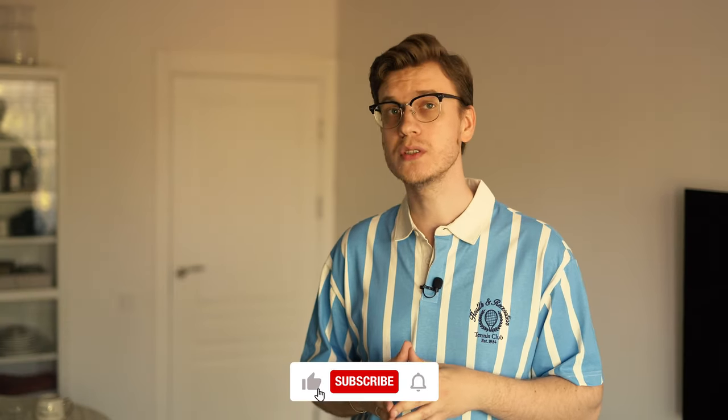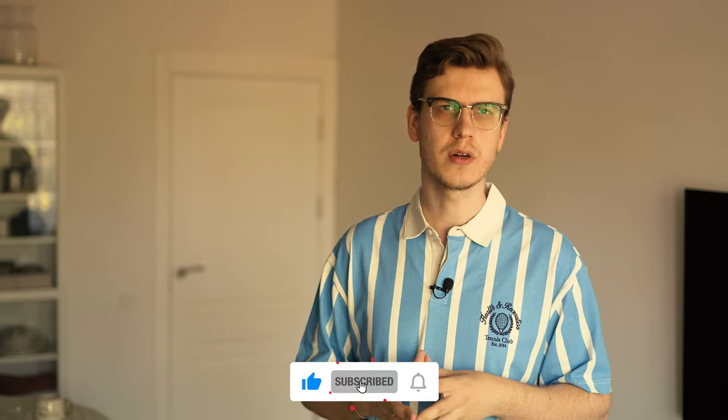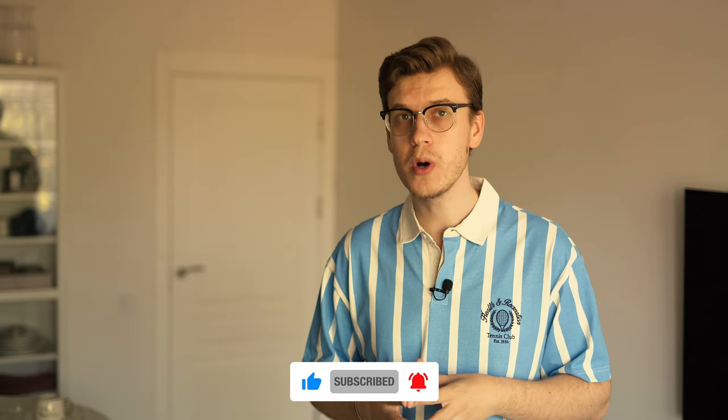I hope you enjoyed this video and that it was useful for you. Share your thoughts in the comments, ask questions if you have any, and check out the next video that might be helpful for you too. Have a nice day and keep shooting!